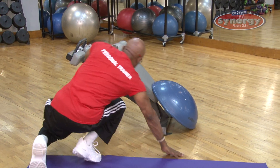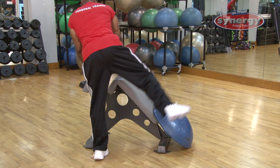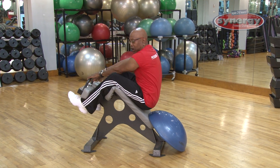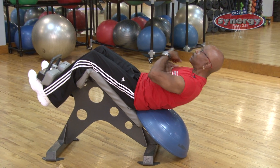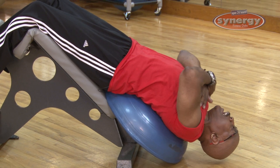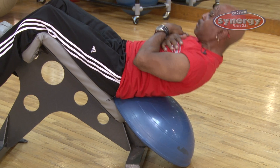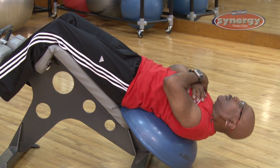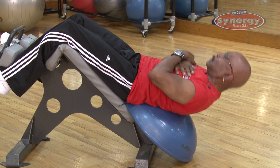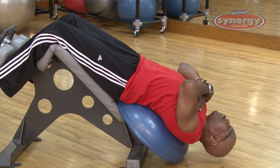From the obliques we move on to the decline crunch. This works the overall abdominals and also your back. Extend yourself back with hands over your chest, then come forward and crunch. Go back and crunch again, contracting your muscles as you come up.